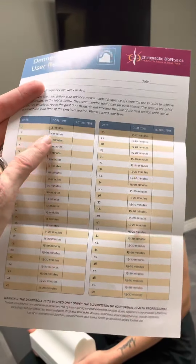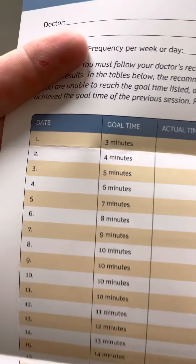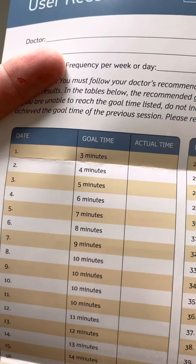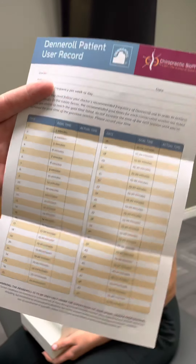Go ahead Jordan, if you will, and lie down on your back for me. Now when you set yourself up, I'm going to show you a couple of different cues, and I'll have Sarah zoom in to look at a couple of things. When you start on your back, there are two positions that you want to know about.